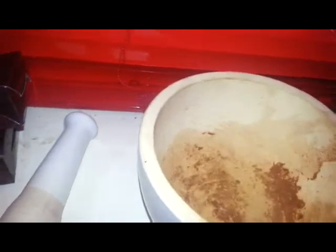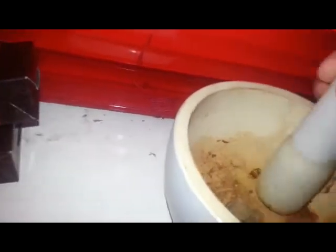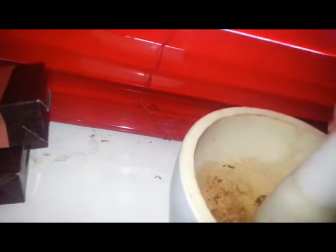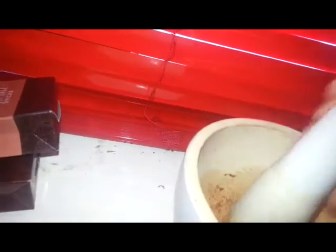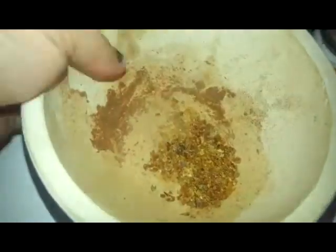I'm going to do the myrrh first actually because I have to bash it up a bit. I'll use two big blobs and I'm going to bash it up. I might have to come back to you in a minute once I've done this. Right, so that's the myrrh all crushed up and it smells lovely.